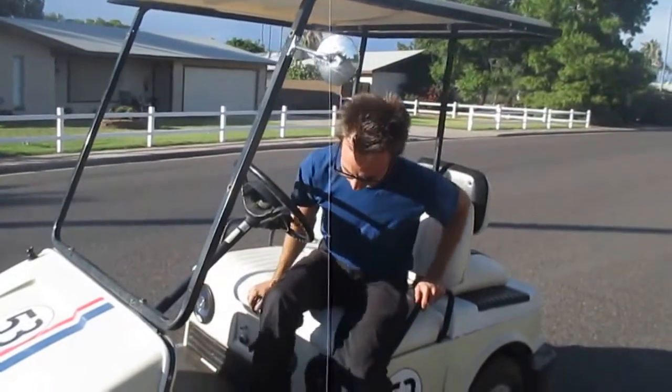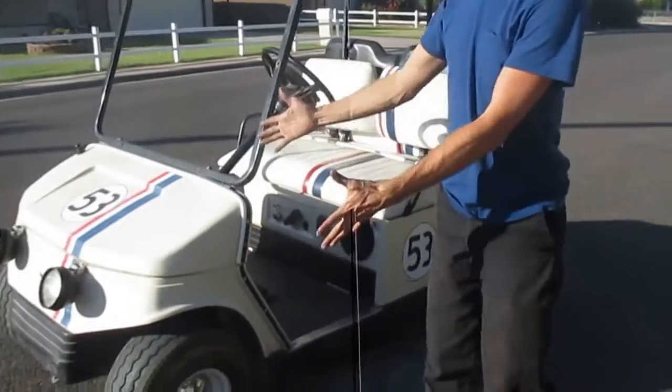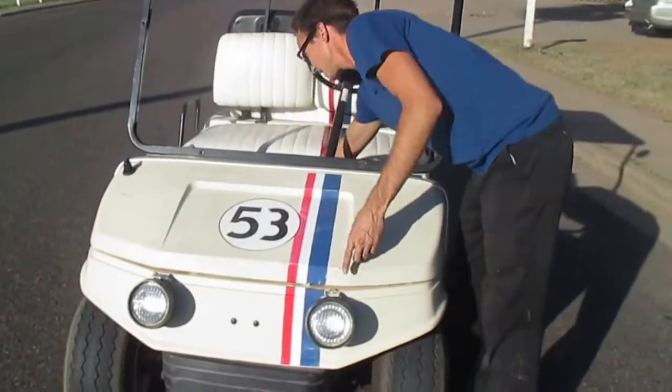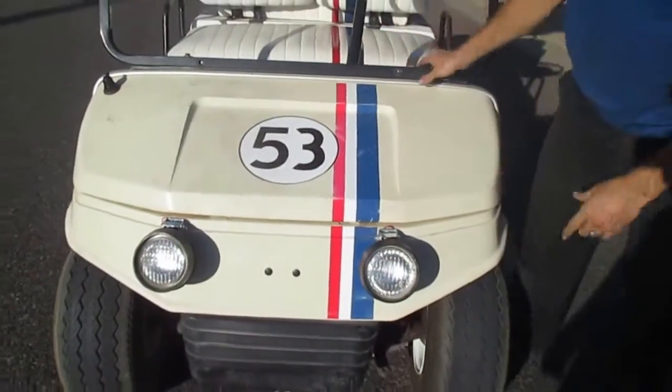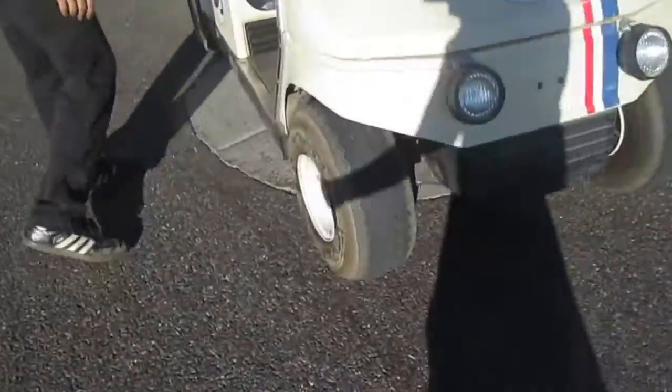Hi! I wanted to show you our custom Herbie golf cart. You can see it's got the Herbie pink scheme. It's got some nice old Herbie-style headlights on it. It's even got cool Volkswagen-style moon rims.